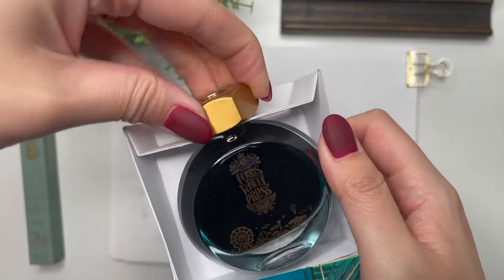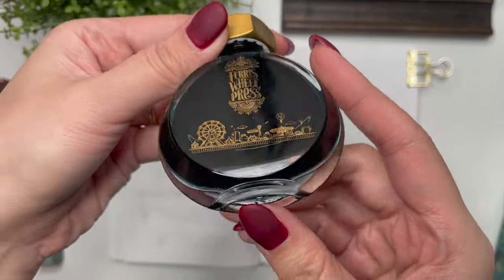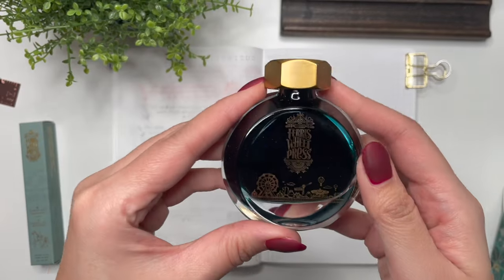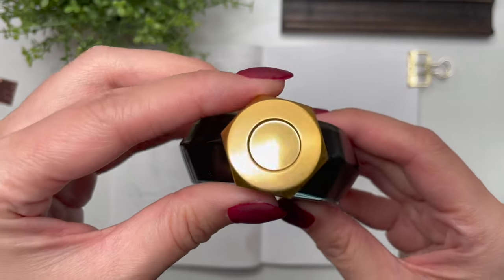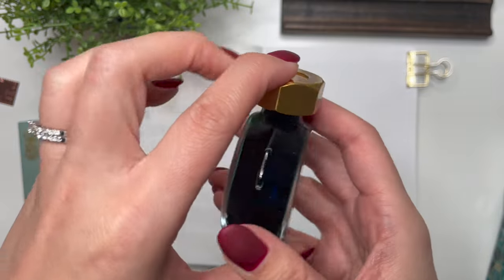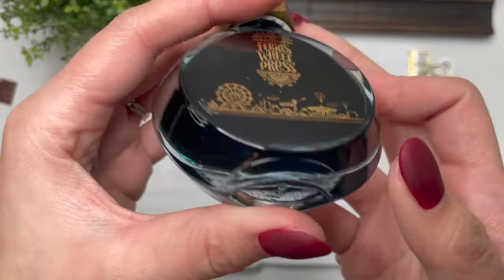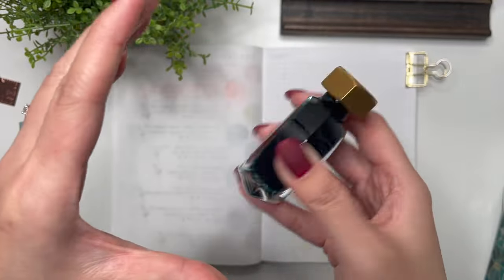Oh my goodness, that looks like a lovely, lovely dark ink. My only concern with the Ferris Wheel Press bottles is that, while they are absolutely beautiful, I feel like I would knock them over, and also in terms of the size of the spout, they're a little bit difficult to fill. But otherwise it's a beautiful bottle and you can see a little bit of that shimmer in there, so I am excited to give this a try.